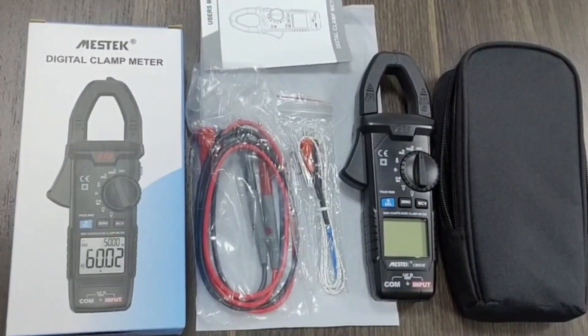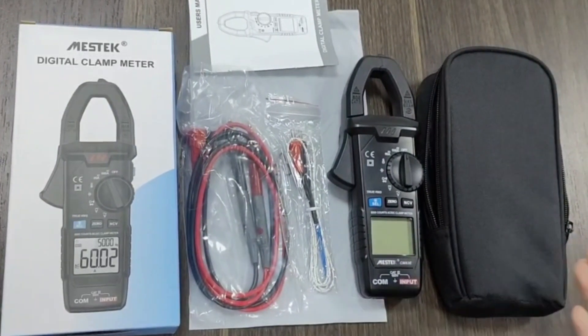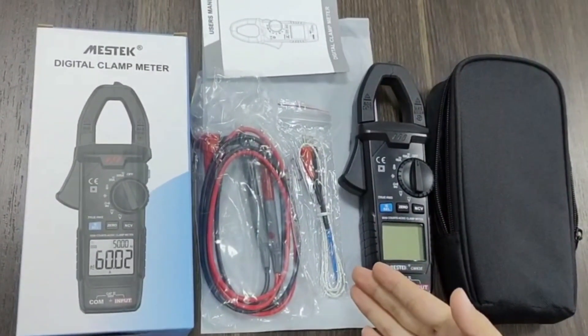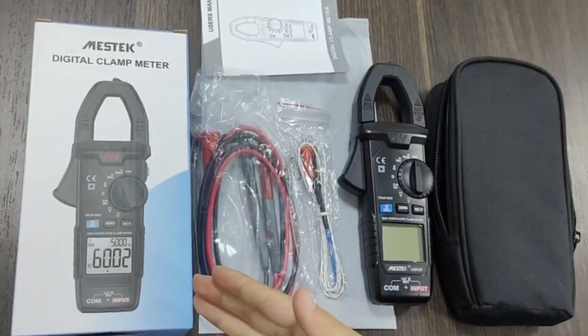Here are the accessories of CMH3E: a carry bag, the clamp meter, a K-type probe to test temperature, probe, user manual, and gift box.